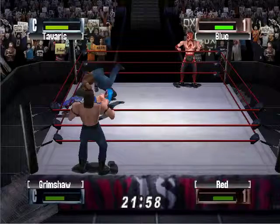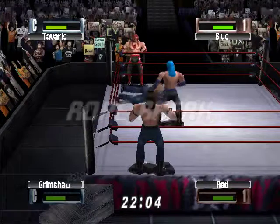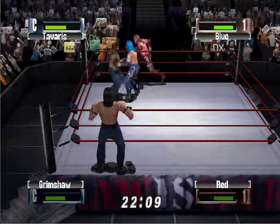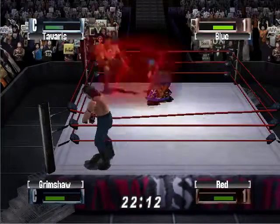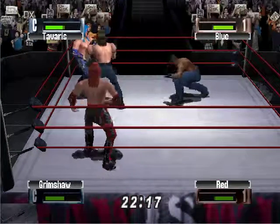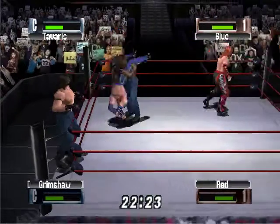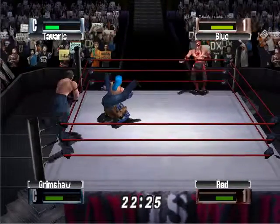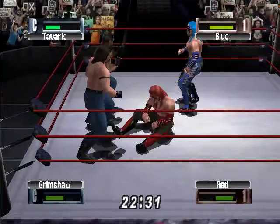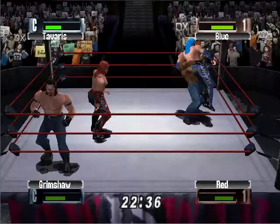Who's gonna win this back and forth tag team match? Head scissor pulled off, and now punched him in the face — just able to miss that low shot. Rolled him up — does he have him? One, two, no. Just able to kick out. Oh no, reversed — one, two, no. Grimshaw just able to break it up from behind with a belly-to-back.